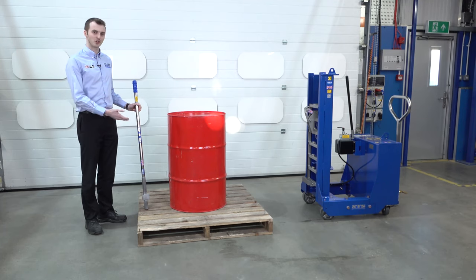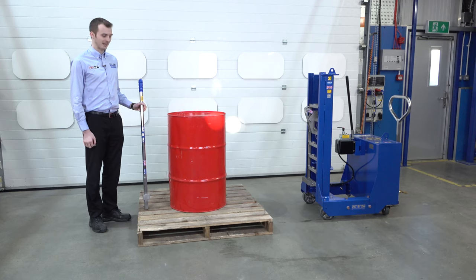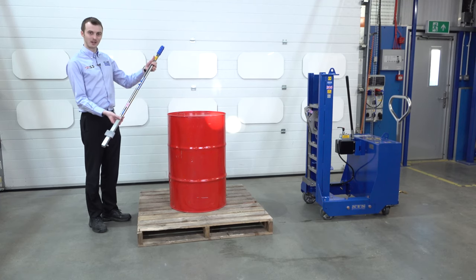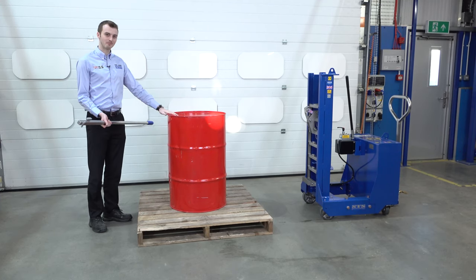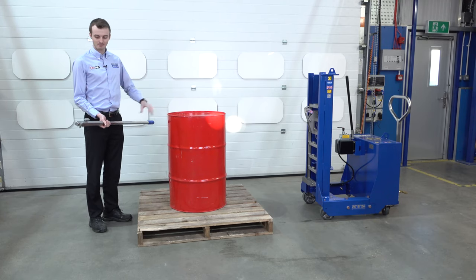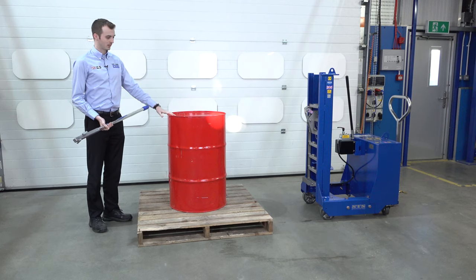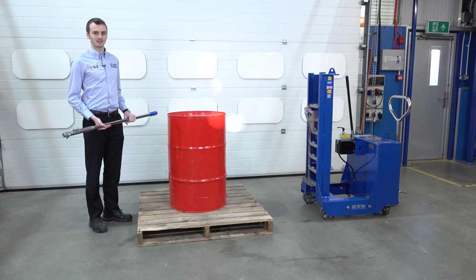In this short video, we're going to show you taking a drum from the centre of a 1200x1200 pallet. We're going to use our lever bar here. We've got a tight head drum, so it's got two bungs in the top and a tight head rim. We're going to use our LEV01 to move the drum to the far side of the pallet and then lift it off with our counterbalance drum lifter.